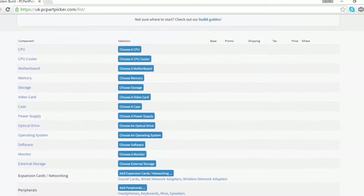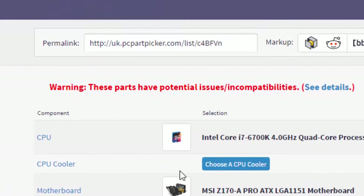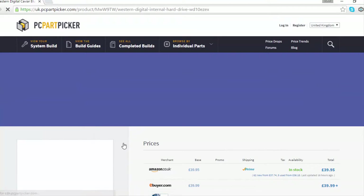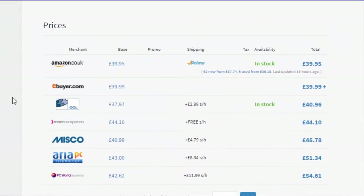Are you looking for parts for a PC? Are you looking for the best possible prices? Do you want to make sure that they are compatible with your device? Then you need to check out PC Part Picker, which can compare the price of PC parts across a whole range of websites.